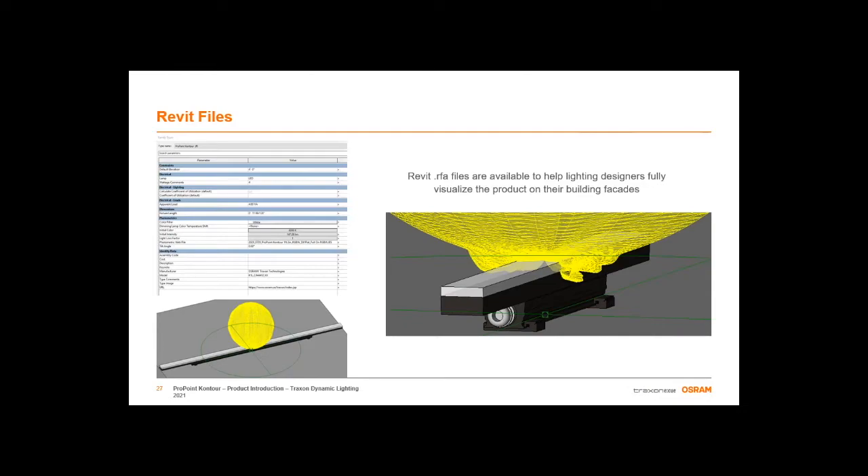We understand the growing need to have access to Revit files to help visualize the design and to ensure that the solution meets your ultimate needs. Revit files are available in all lengths and widths as previously described. These files are currently available online for the diffused lens and will soon also be available for the round lens. Additionally, 3D step files are also available by request — please reach out to your business development manager or inside sales team.